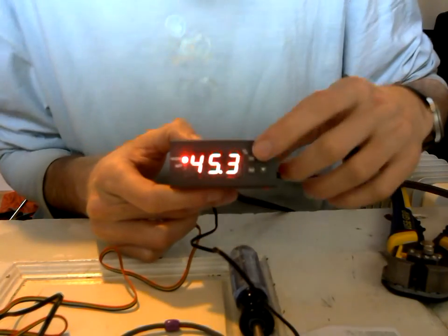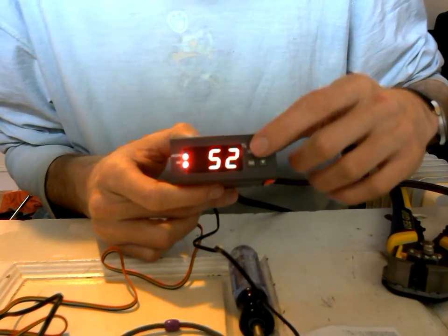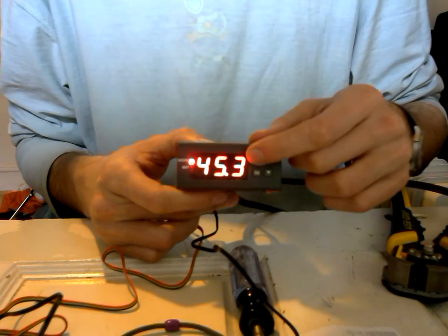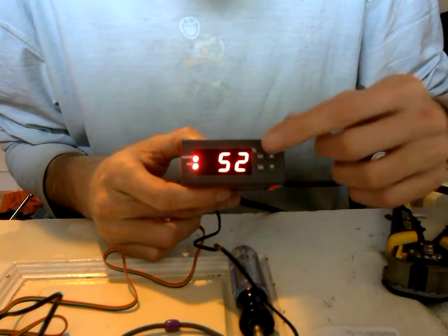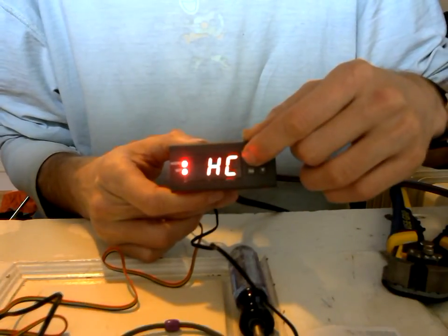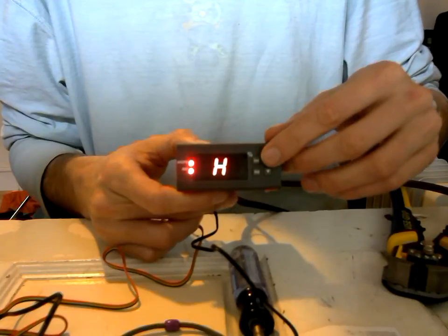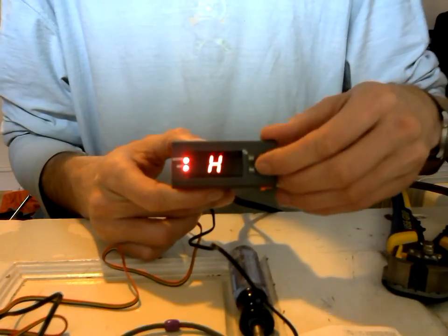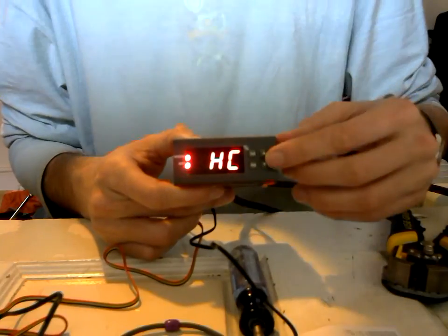I'm hoping it saved my settings since I had it plugged in before. Just hit the set button once — that's going to be your target humidity range. I have it set at 52. Tap set once, then press and hold the set button to get to the HC display. Tap set again and you can choose H or C — H is humidify, C is dehumidify. Make sure it says H, then hit it again to go back to the main menu.